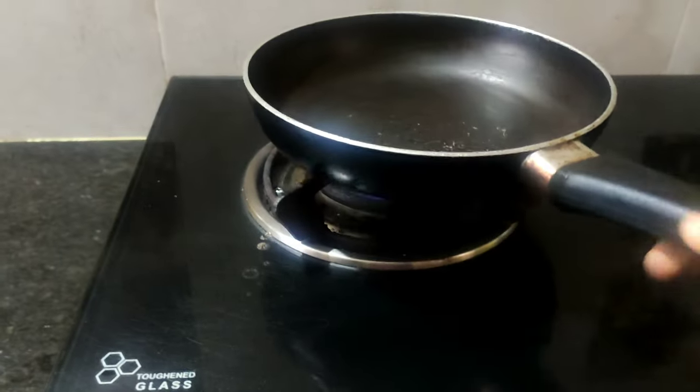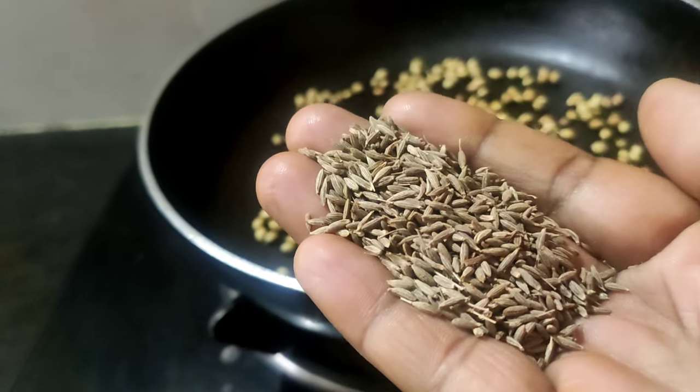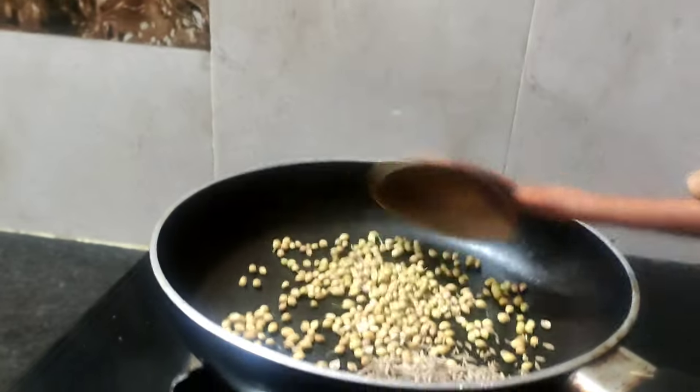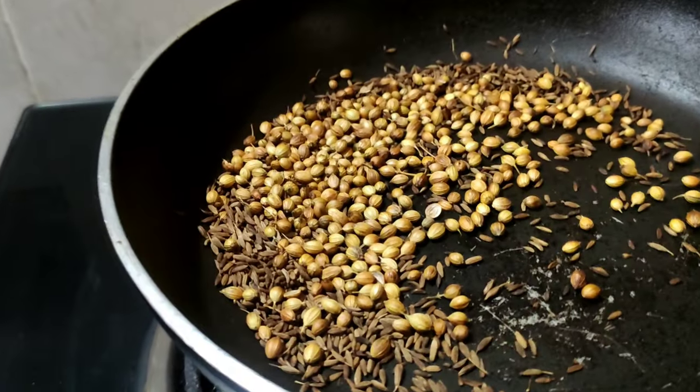Hello everyone, welcome to the channel. In this video, I am going to make a curry with the aloo mix, also known as a vegetable. I am going to cook the aloo first.